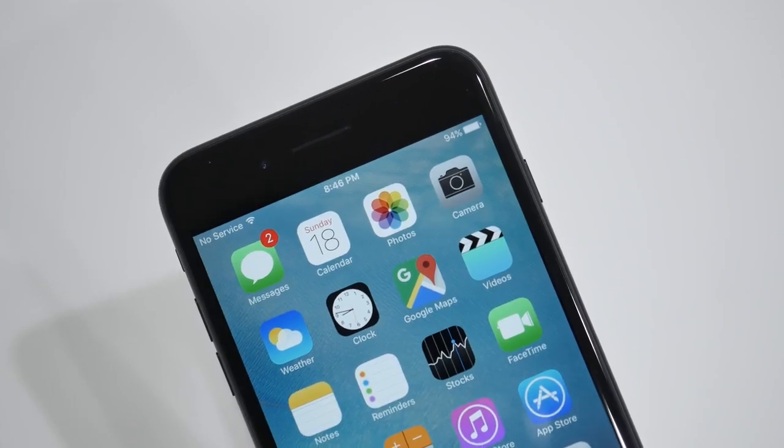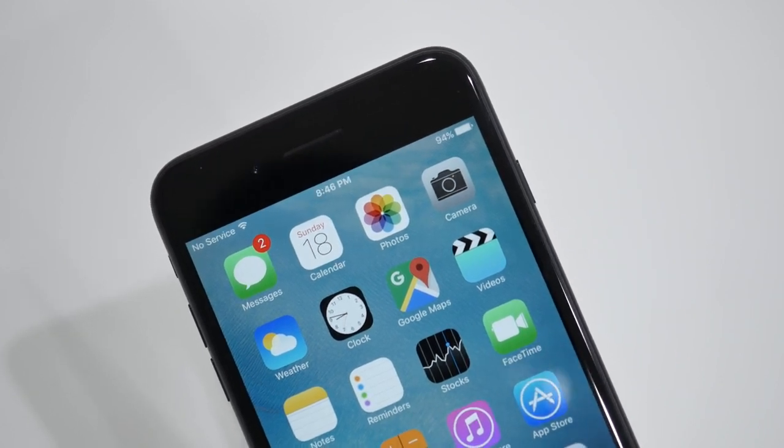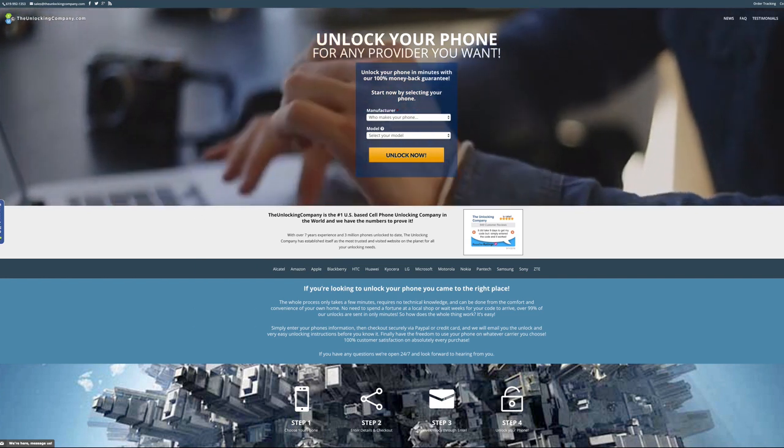There are a bunch of unlocking websites out there and it doesn't really matter which one you use, but if you're looking for the cheapest prices and the fastest delivery times then you should check out theunlockingcompany.com — that's actually where I get all my unlock codes from.